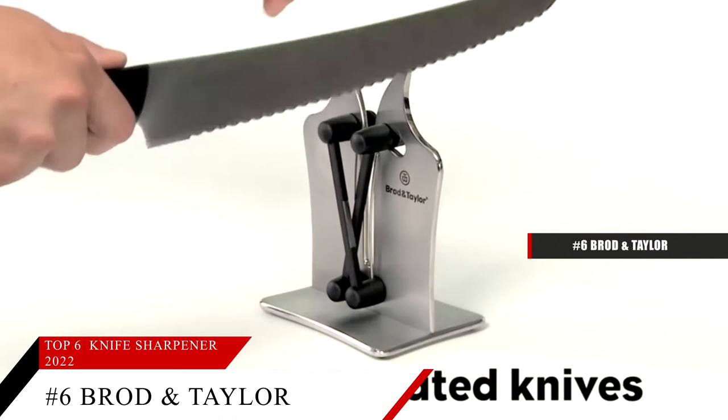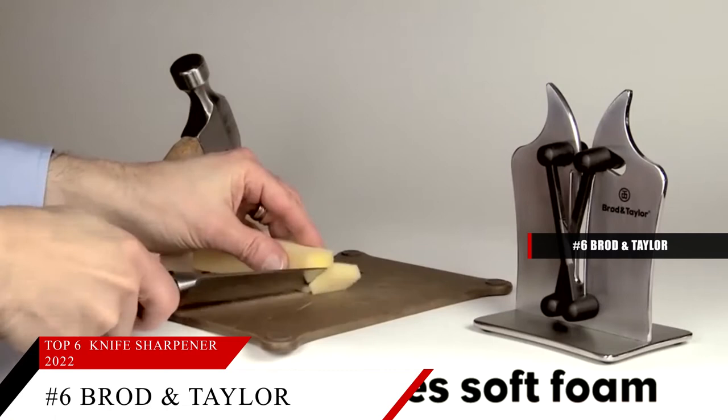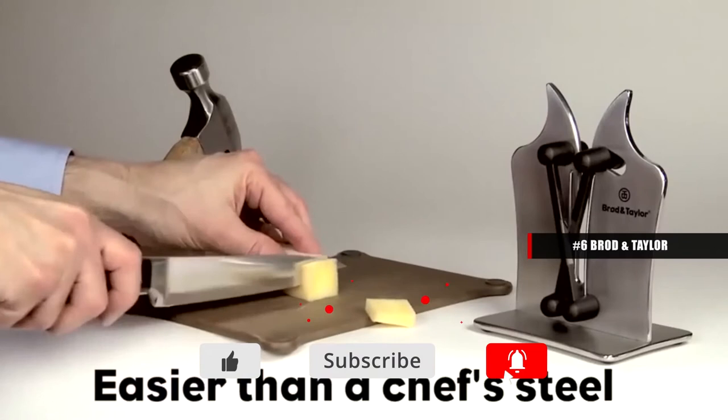If the knife doesn't need sharpening, you can use this for honing only. The sharpener self-adjusts and sharpens the knife edge to its original angle, so you don't need to know the edge angle to sharpen the knife correctly, and there's nothing to adjust. The tungsten carbide sharpness will last a long time, but can also be replaced when necessary. Based on the Broad and Taylor Professional Knife Sharpener's reputation on the market, we give it a score of 9.0. For more information on this product, check the link in the description below.